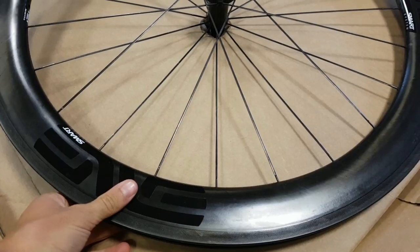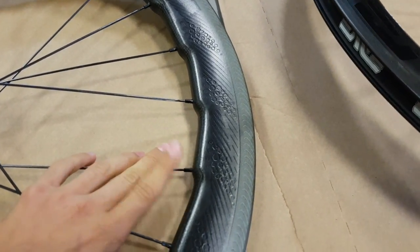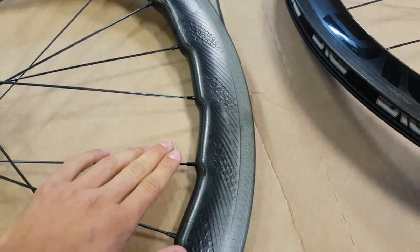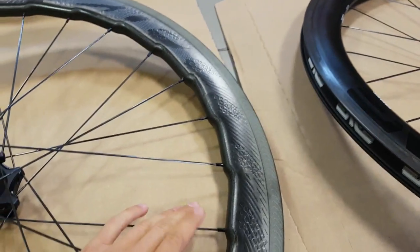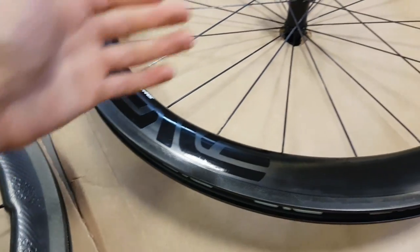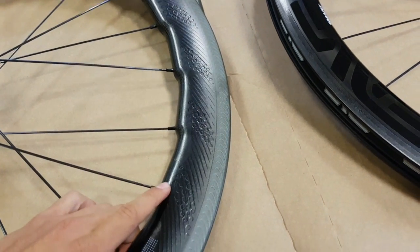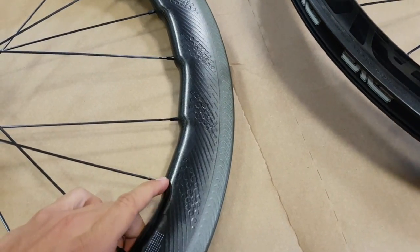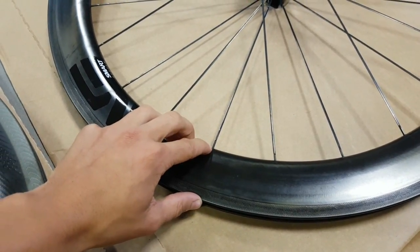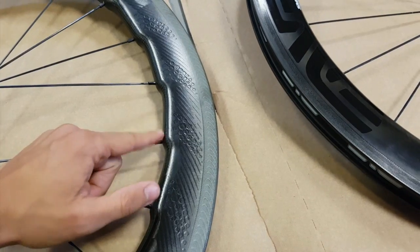One more thing about spokes: the MVs use internal brass nipples whereas the Zipps use external aluminum nipples. Whether this affects aerodynamics I can't really say — it basically comes down to rim design. Zipp say they've been able to use external nipples with no aero penalty because of the rim shape, while for MV the hidden nipples are considered slightly better. Another difference: the Zipps use standard drilled spoke holes, while the MV's spoke holes are molded in. MV claims molded holes are stronger, but according to some independent tests, drilled holes actually perform better in fatigue testing.